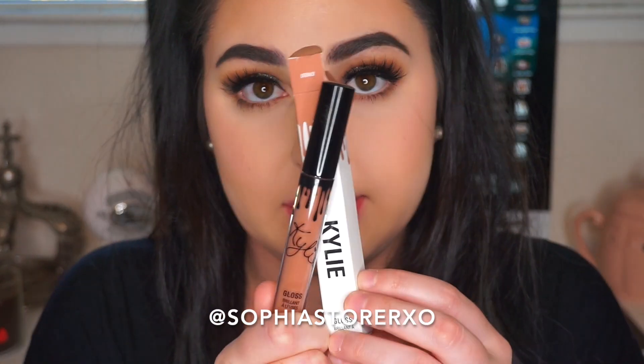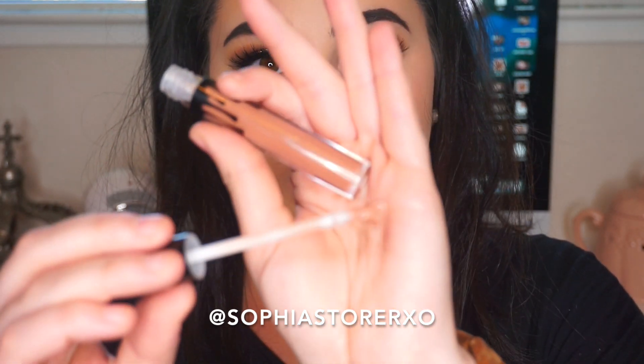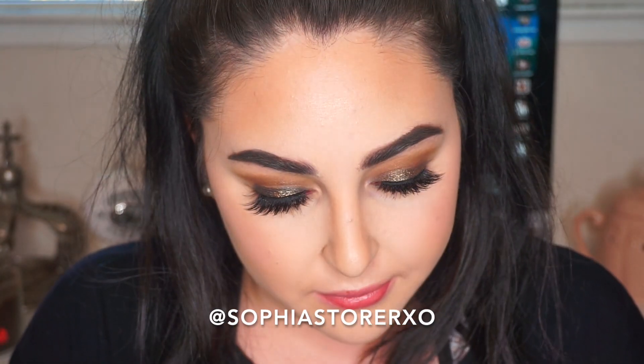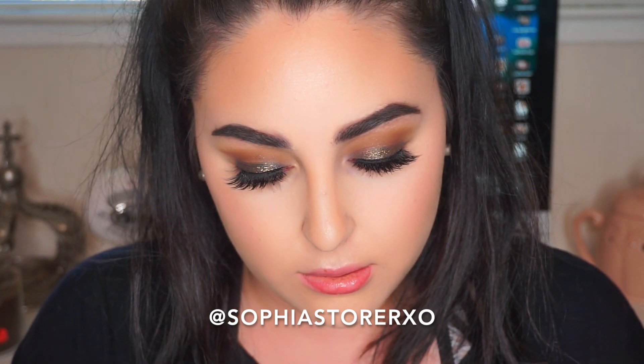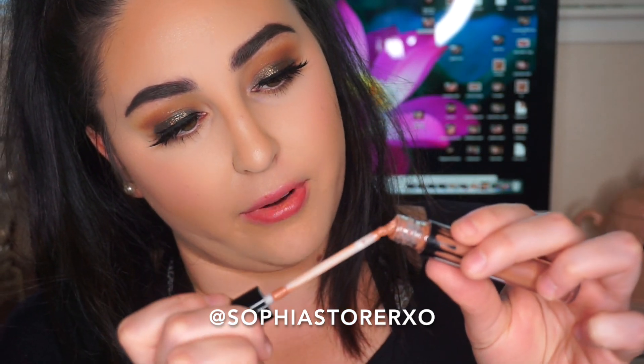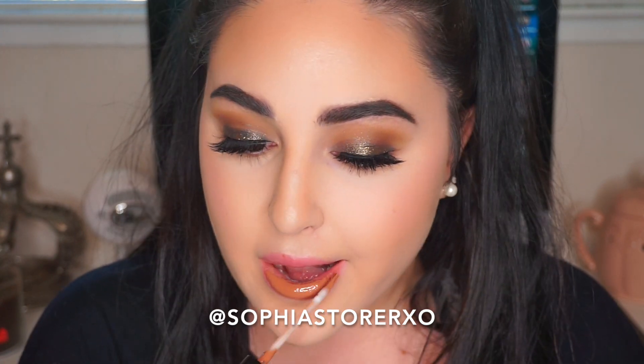The next gloss shade in her collection is called Literally — same packaging, same brush. This brush is a little messed up and this is the first time I've opened it, which is interesting. My brush is really flared out — do you see how it's flaring out like that?